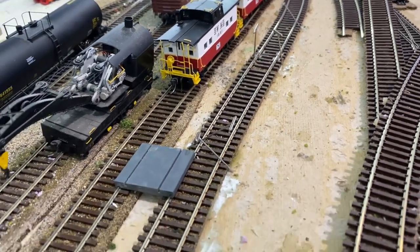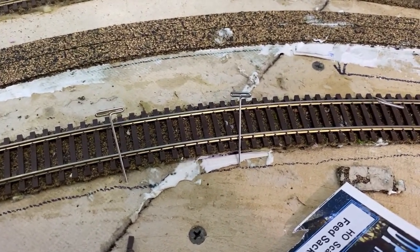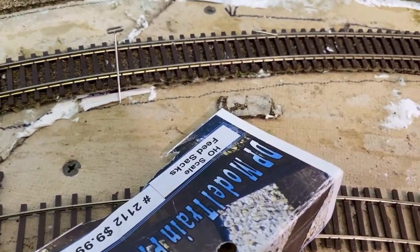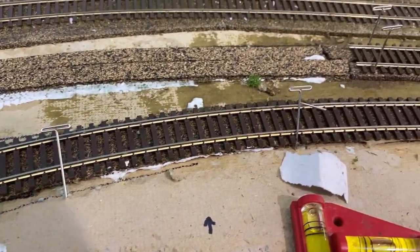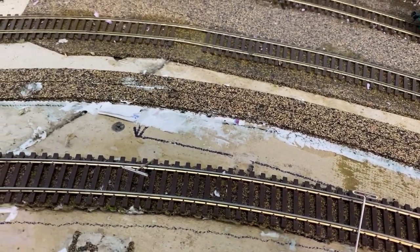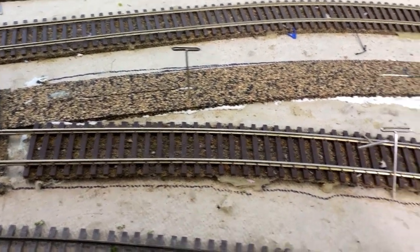Now to cut some roadbed and get the other track moved over. I should note that if you have some undulations - like here there's a joint between two homosote pieces - I just let the cork float in there. I used some DP Models products and folded a piece over to build a little ramp so it picks up the height difference more gradually. Also, it's probably a good idea to turn off your DCC system while doing this. I do have some NCE EB1s that'll shut the layout down if there's a short, but it doesn't hurt to just shut it down anyway.